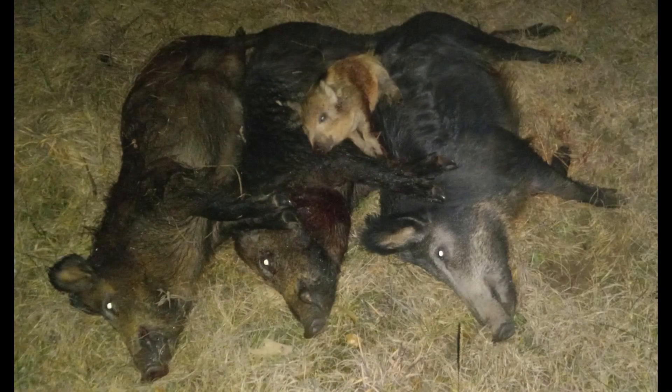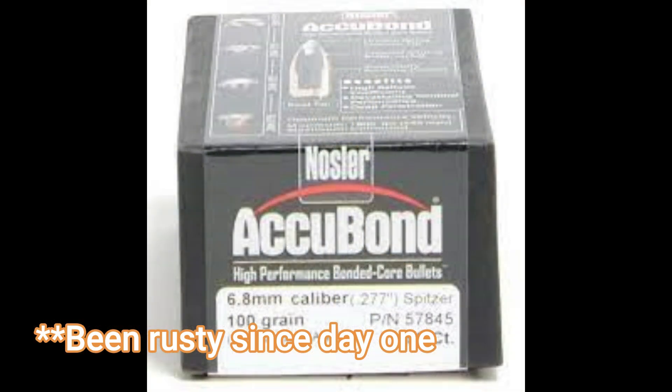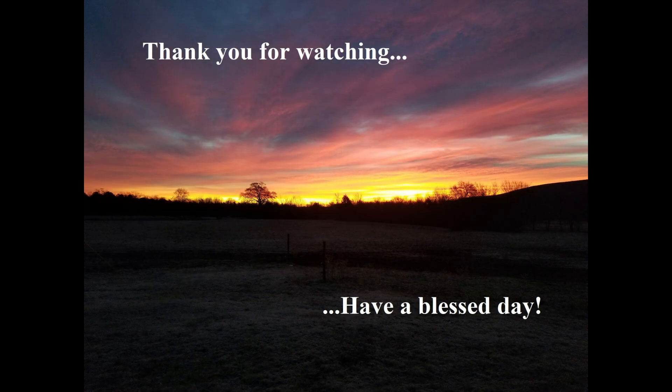I walked away with three adult hogs — two sows and a boar — all between 125 and 150 pounds, and one piglet. It's okay, I was rusty but I'm getting back at it. I'm also still really liking this 100-grain Accubond. If it got to the point where I had no other bullet to use in a 6.8, I'd probably be okay with that. I'm going to be pretty upset when I run out of this supply. But that was it for my evening — hope you all have a wonderful day.